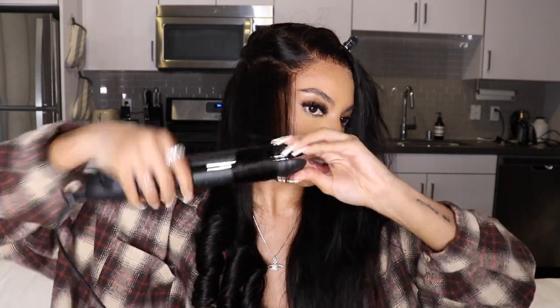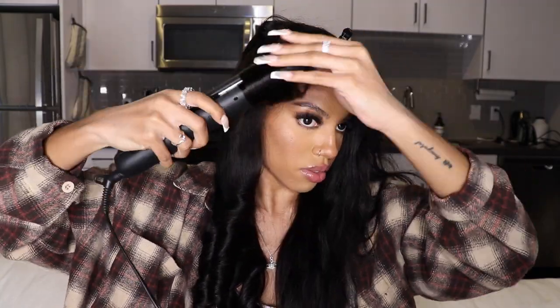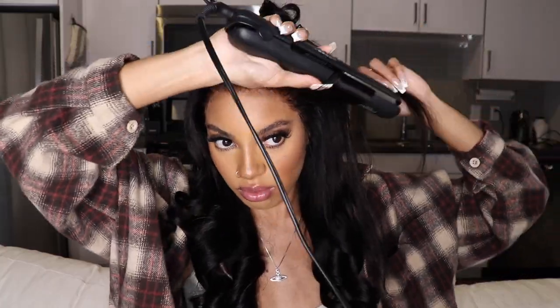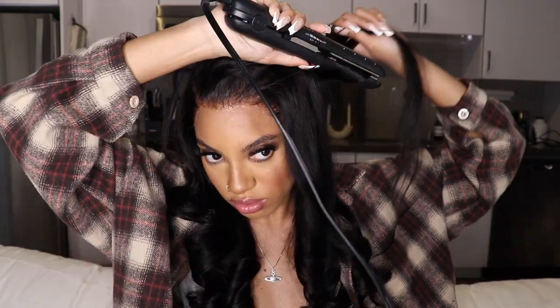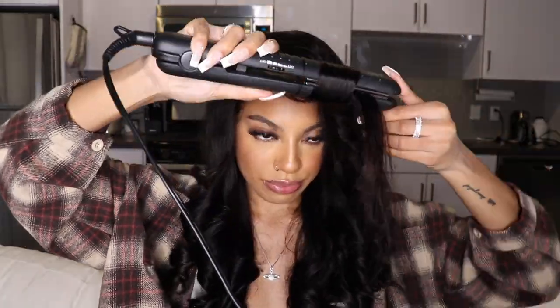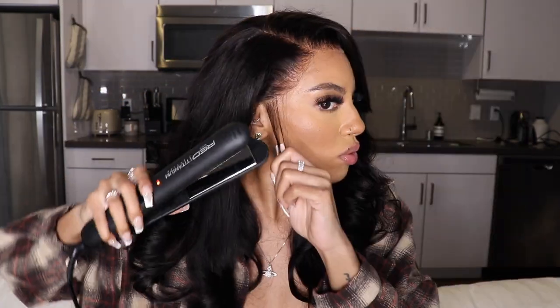This is basically how I curl all of my units because I don't own a curling iron. I don't really know how to use it, but I'm really happy with the way that my flat iron curls my unit. So maybe one day I'll graduate to actually curling my hair with a curling iron, but for now this has been working for me really well. This flat iron is actually really, really good — I'll link it in the description box; I got it from my local beauty supply.